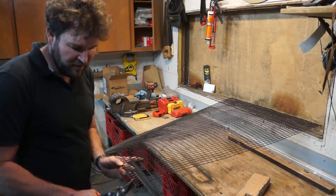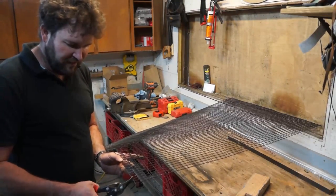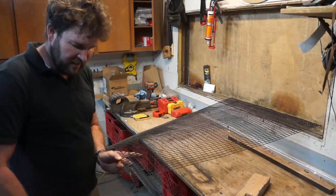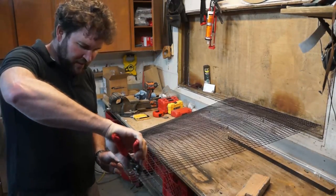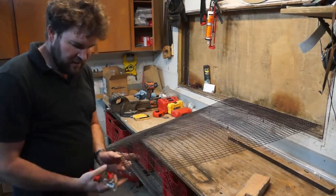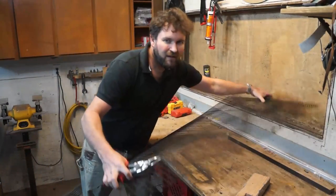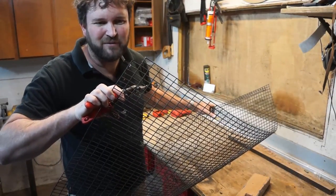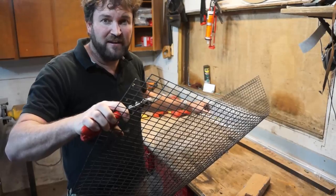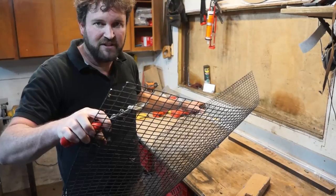This is one-inch by half-inch wire, so I need to come in two on the half-inch side and clip, and one on the inch side, clip — and cut that little square out. Hopefully you can see that there. We do that on each corner before doing our bends, and that'll keep everything nice and rigid.